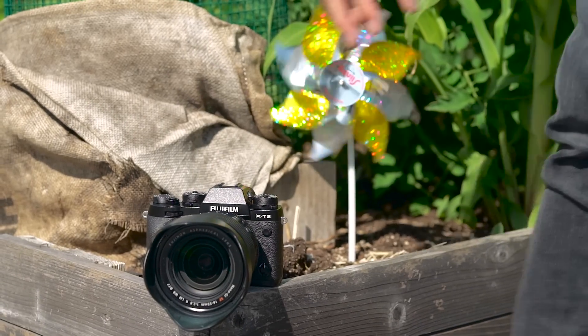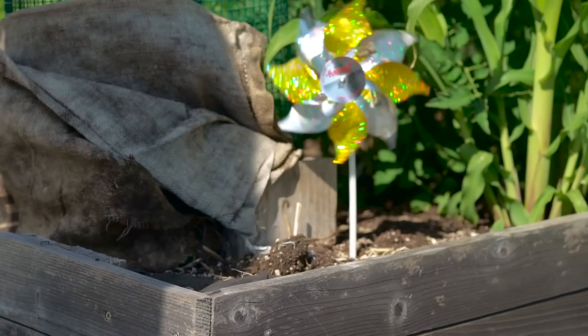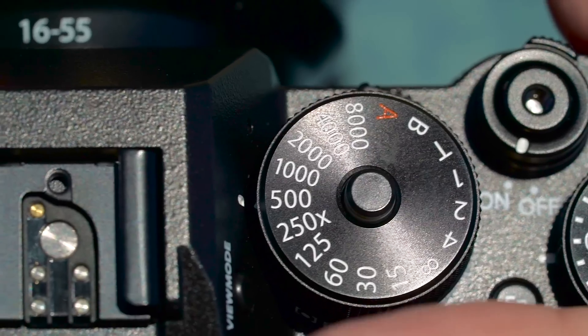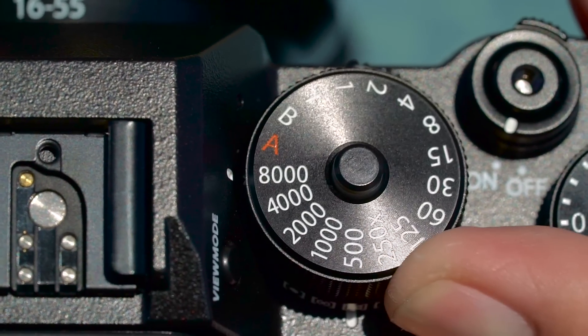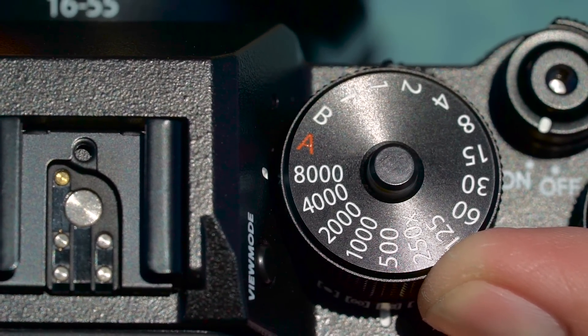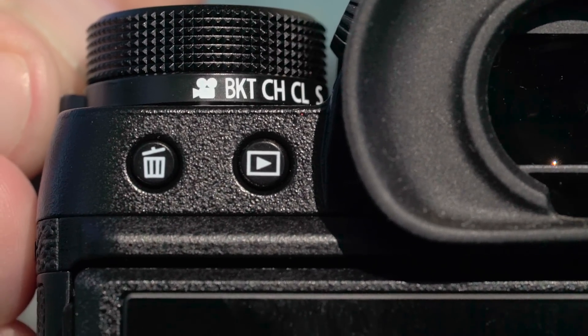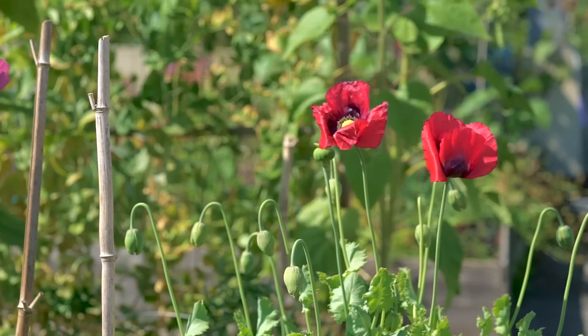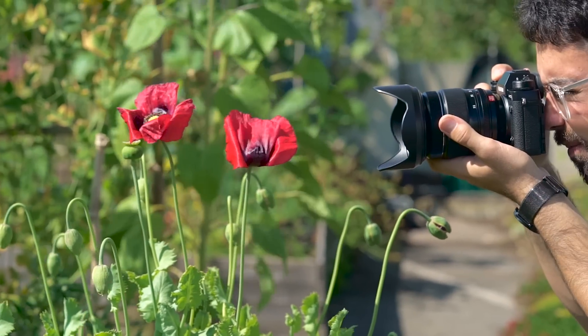The X-T2 is the company's flagship SLR-style camera built for speed. It features a 24-megapixel APS-C sensor and makes use of an X-Trans filter array. The camera features a new shutter that goes up to 1/8000th of a second and is the first Fujifilm camera to offer 4K video capture. 4K can be recorded both internally or to an external device via HDMI out.